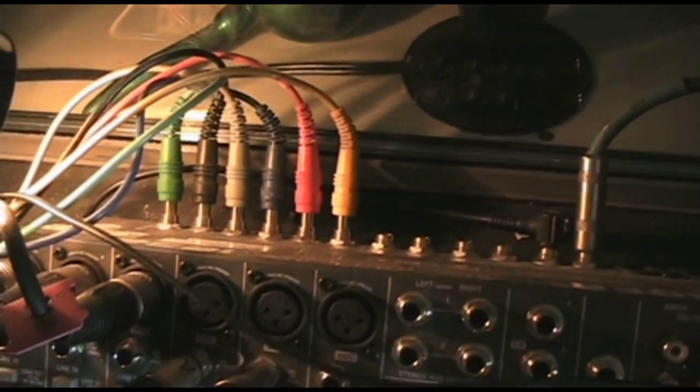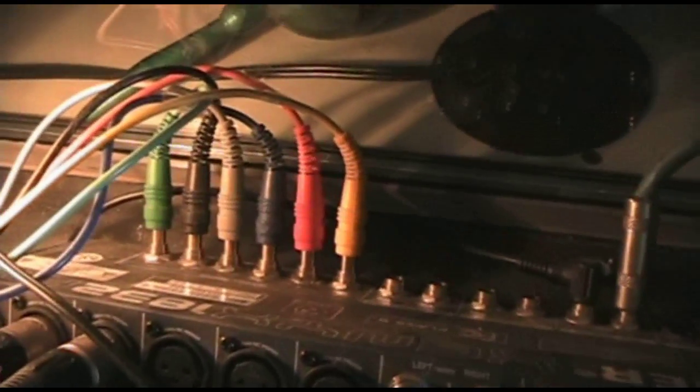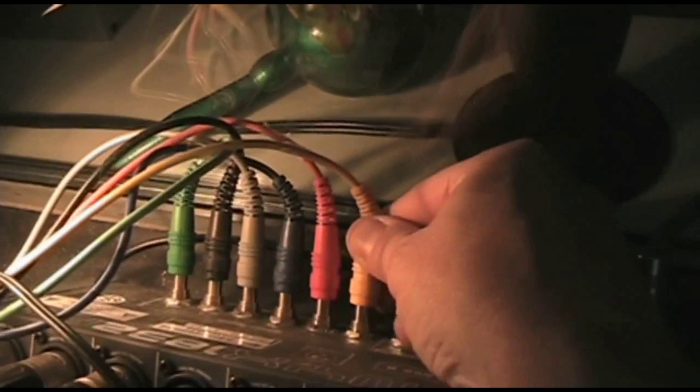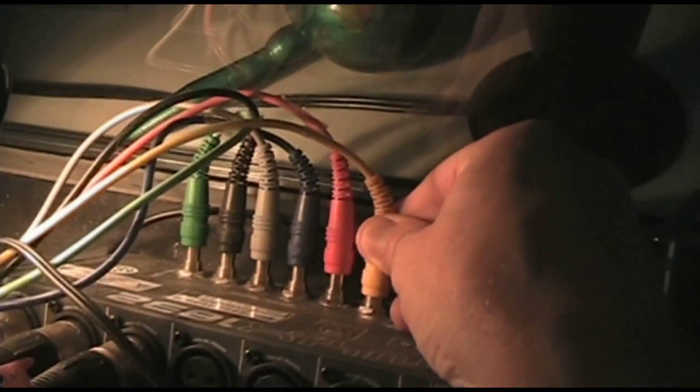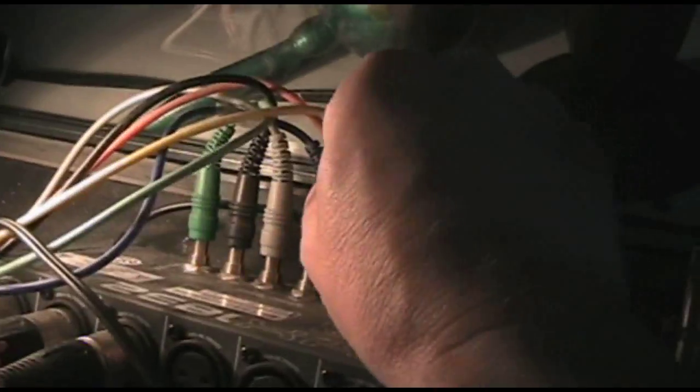These six colorful quarter-inch jacks you see here are running to the first six inputs of my Delta 1010. Notice how these are not pushed in all the way? This is referred to as the tip and sleeve method. If I push these in all the way, they cut out the sound going through the mixing board, through the system, through the speakers and headphones. I don't want that to happen because this is my direct hardware monitoring.